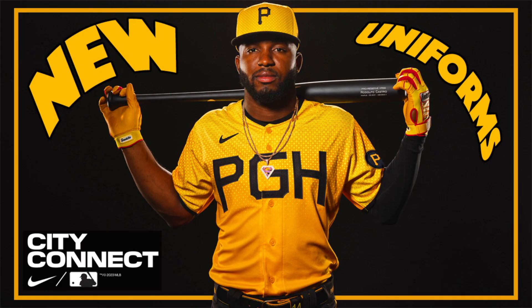What are your thoughts on the Pirates City Connect uniforms? Let me know down in the comment section below. While you're down there, if you can like the video and subscribe to the channel, that'd be greatly appreciated. Until next time guys, everyone have a great day — thanks for watching.